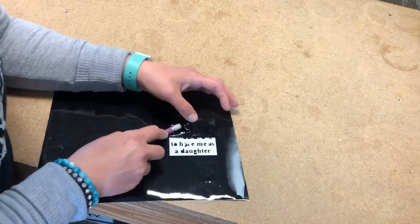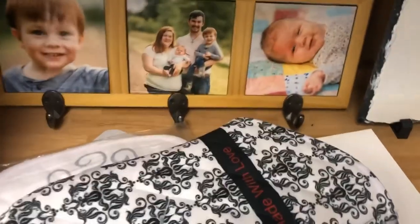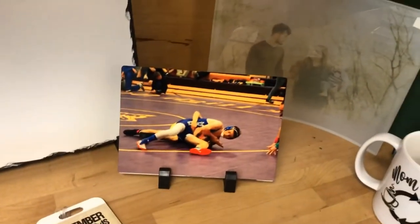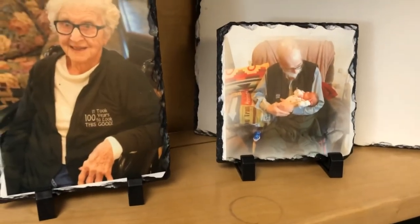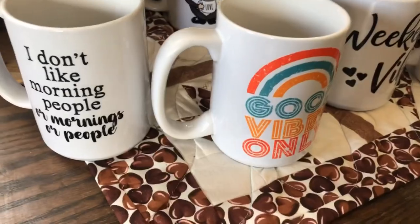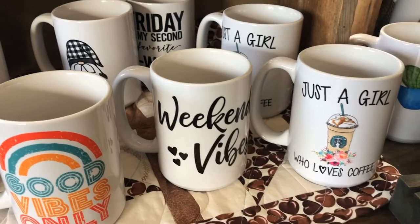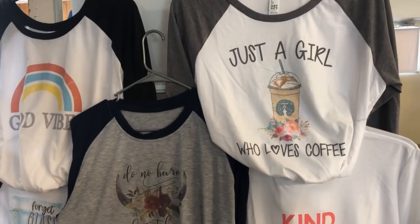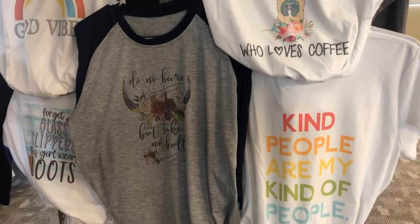If you enjoyed today's video, make sure you leave a comment or a thumbs up so that I know. And if you'd like to see more sublimation videos in the future, I'd be happy to share them with you. These are just a few of the fun things I've created — it is a lot of fun, but it is quite the investment to get going. Most of these mugs and some of the t-shirts I'm showing here are available in my Etsy shop if you'd like to check it out. I appreciate you watching and I hope you found this informative. Have a great day, everybody. Bye-bye.